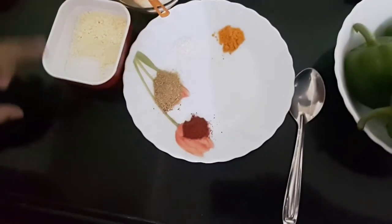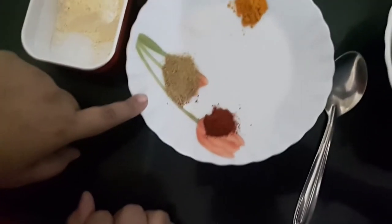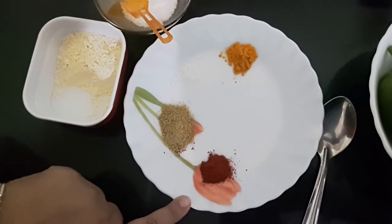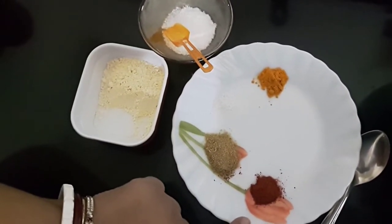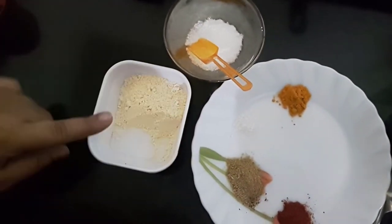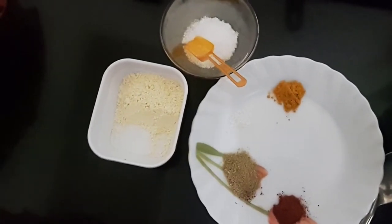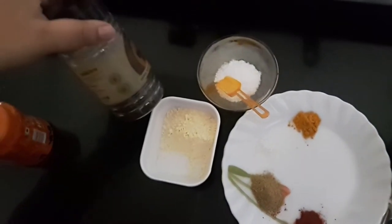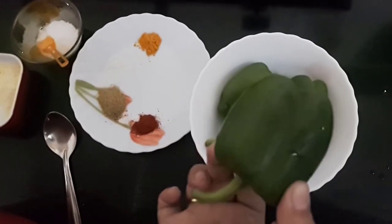We have half a teaspoon of turmeric powder, one tablespoon of coriander powder, red chili powder as per your taste, a pinch of sugar, salt as per taste, and one tablespoon of chickpea flour or besan.